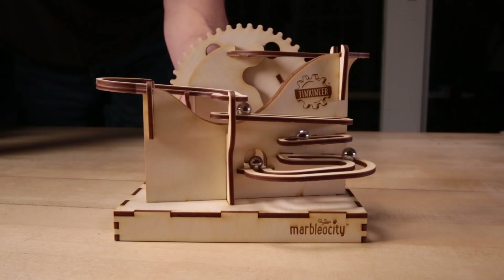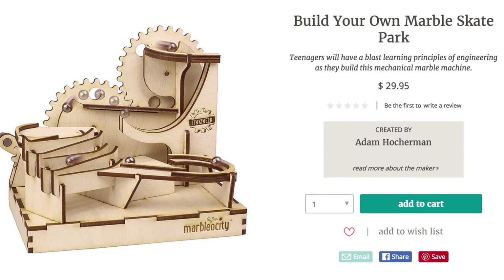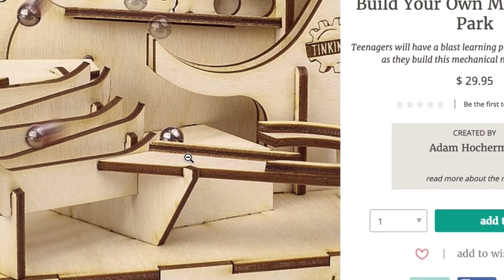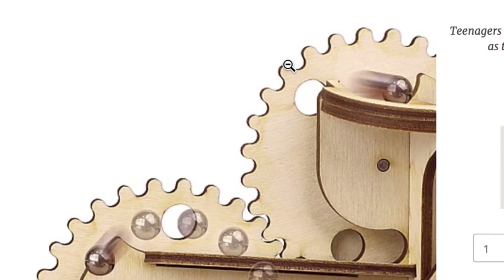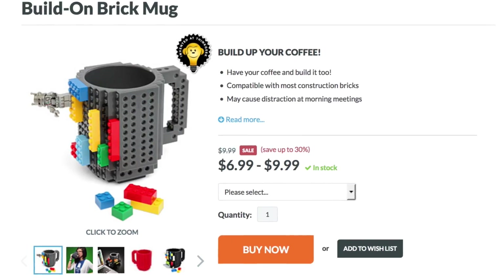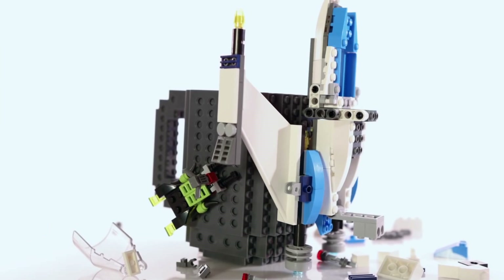But not all marbles just want to coast through life. Some want to skate through it with the Build Your Own Marble Skate Park. That's a lot of winding and turning. And here's a mug that you can decorate and build on with Legos.